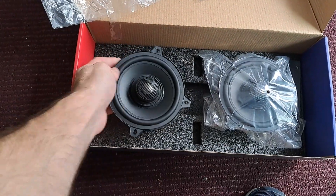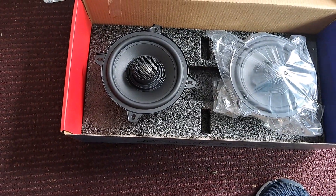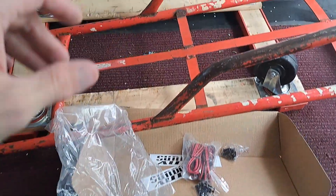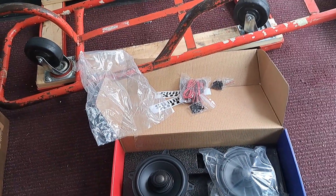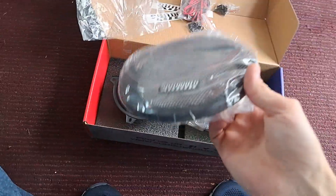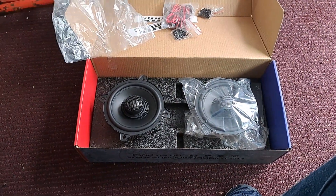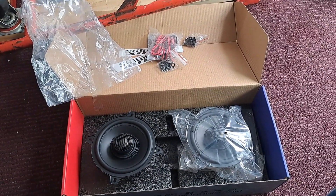The tweeter is not adjustable — it's just stationary. The magnet is a little bigger than average, especially on the six-by-eight — I had to use a spacer to fit that. So if you plan on putting these in your factory Ford locations or similar, be prepared. I actually had to use the grill adapter as a spacer on mine for the doors because otherwise they'd hit the window when it rolls down.